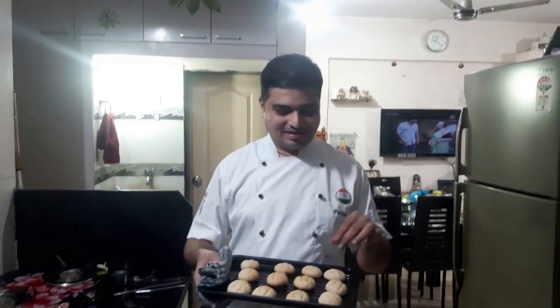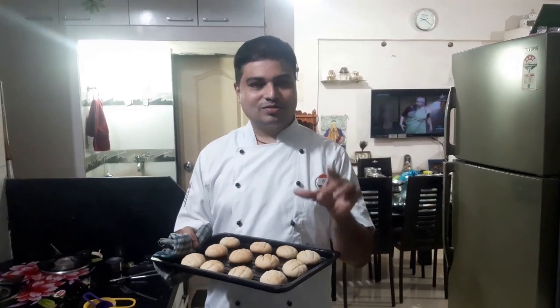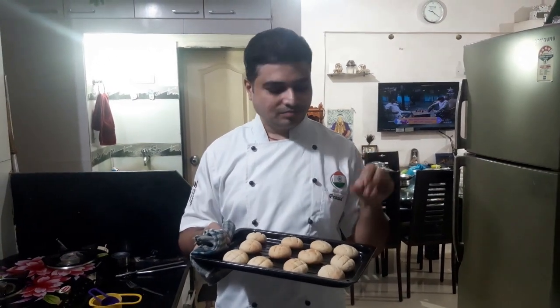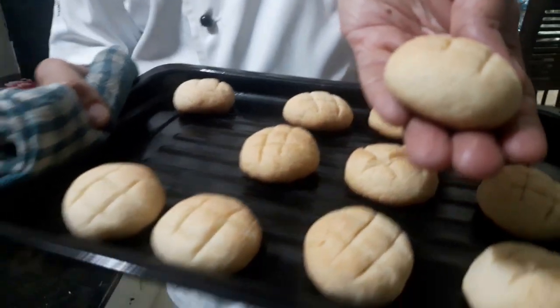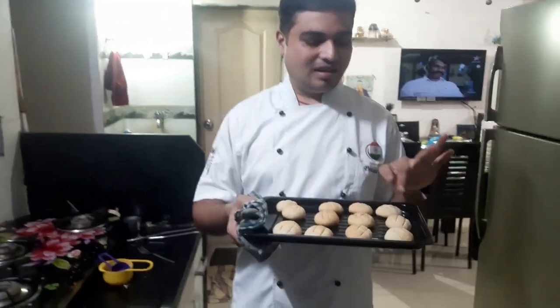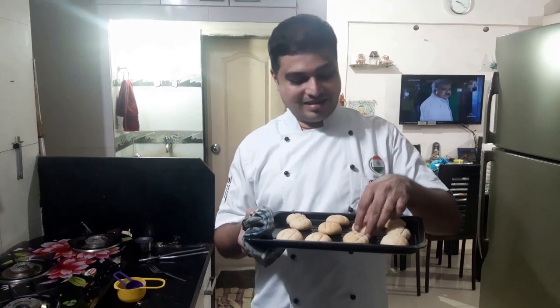After 15 minutes our naan khatai are baked and the butter cookies are done. You can see there is a rise in volume, they are slightly flattened, and cracks have developed on the surface. This is compulsory for naan khatai — they should have little cracks, which is a good sign that they have come out very well. Whenever you make naan khatai next time, look for those cracks. They come out light in color and look really well.